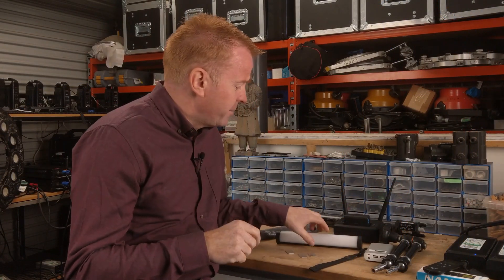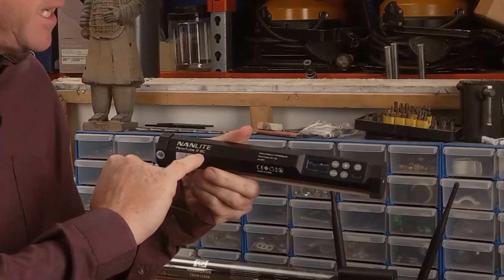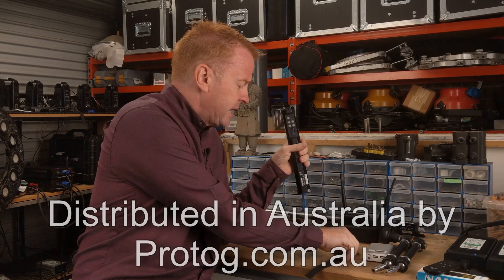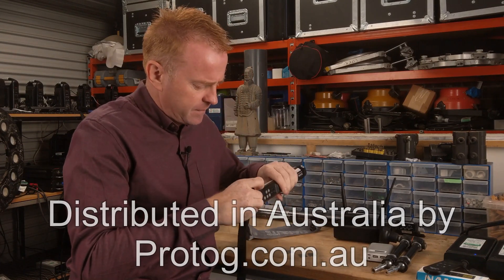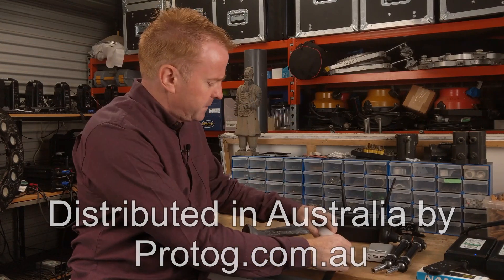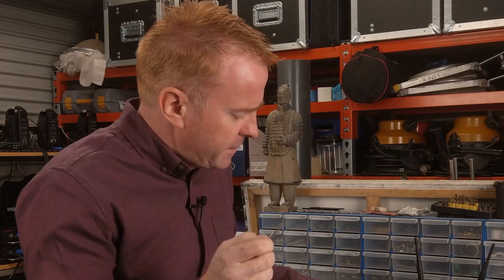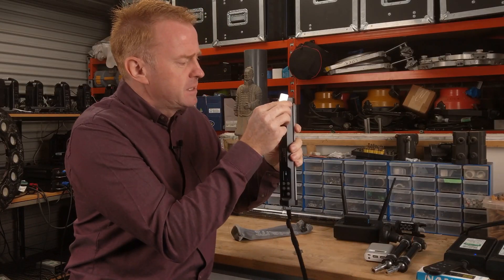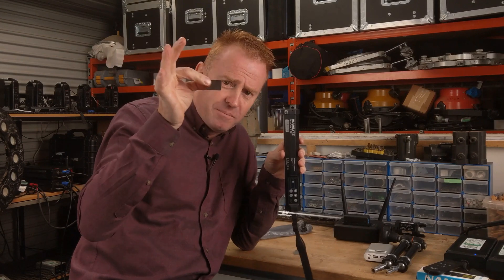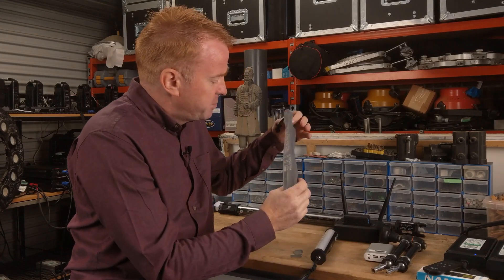Let's have a look at what you get for your 99 bucks. You get the light, which is the Nanlite Pavo Tube 2 6C — the 6C I think refers to the fact that it's 6 watts maximum power draw and it's color. You get a carry strap that screws into either end. And the next bit's genius: you get three pieces of metal. The back of the light is magnetic, so if you want to mount this to something that's not metal, you tape the pieces of metal to the surface and mount the light to the metal. You also get a bag to put everything into.